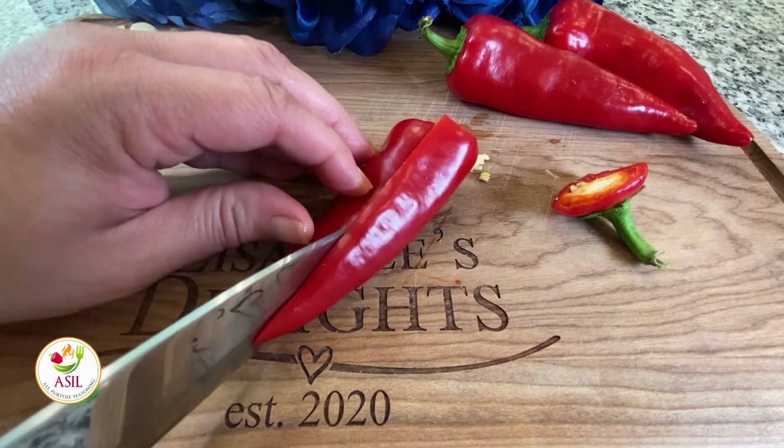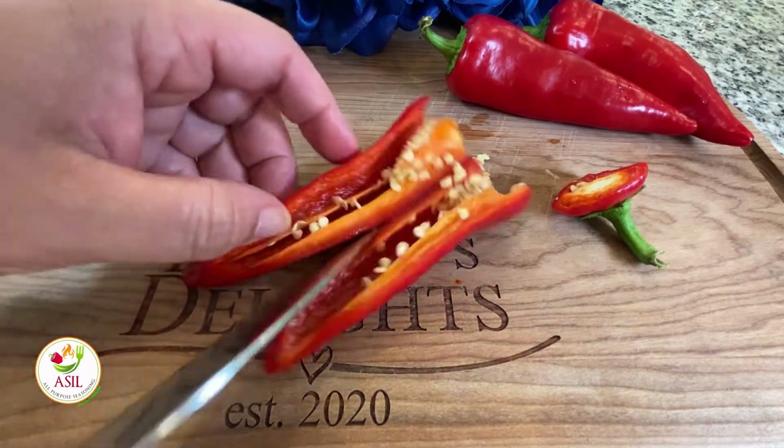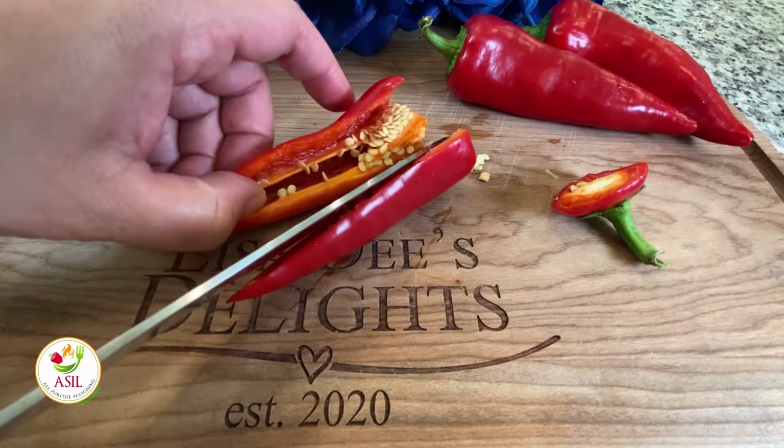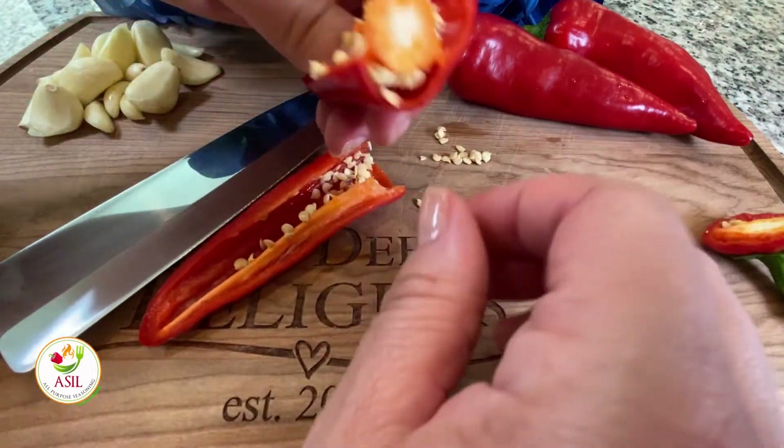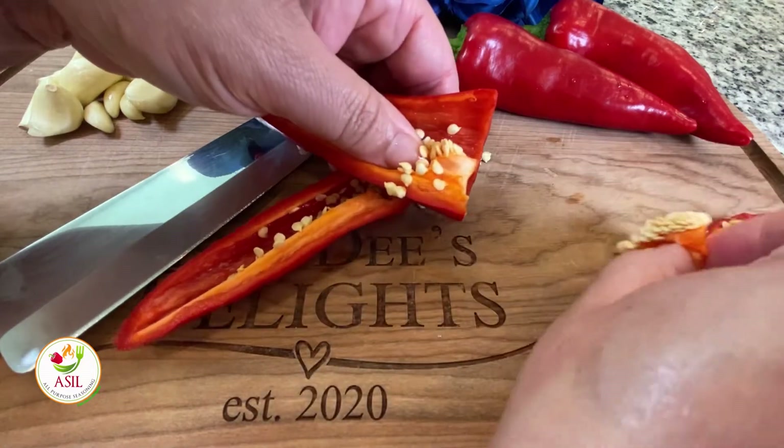And also, it's just so much more flavorful than the stuff in the jar that you get from the stores. That's what I used to always use — the store-bought one. But once I made this homemade version, oh my god, it's like a hundred times more flavorful. You guys have got to try this recipe.